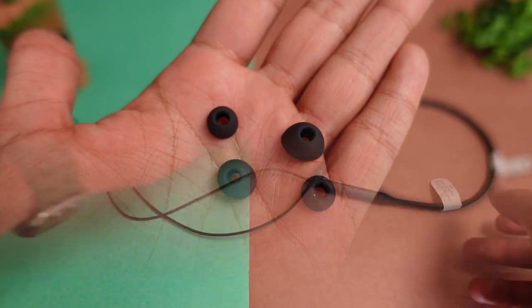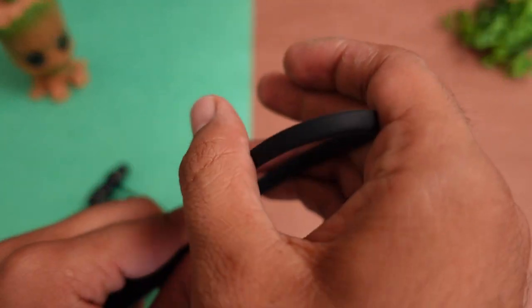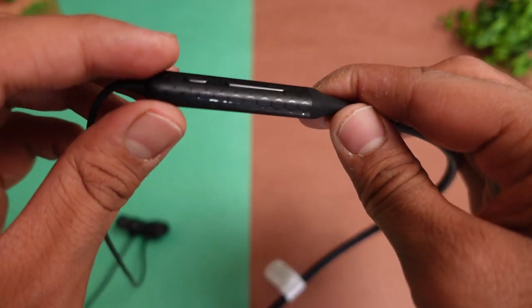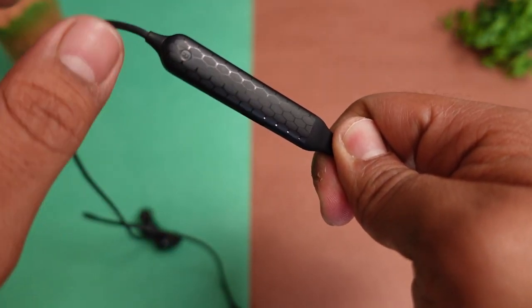You can use the ear tips accordingly. Looking at the main product, this is the neckband you will be getting. The look and feel is good — you get a very flexible neckband with quality rubber material. There is also a textured material used, giving it a little unique design that is attractive.